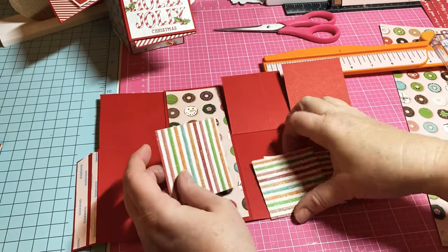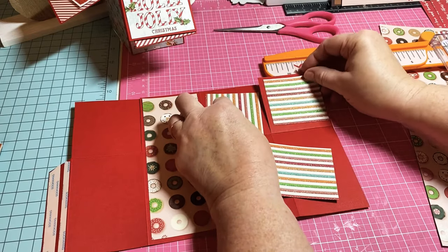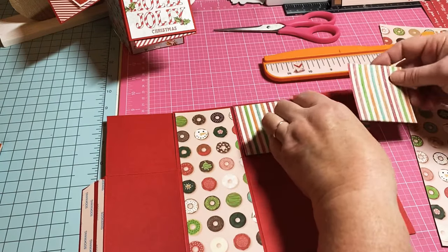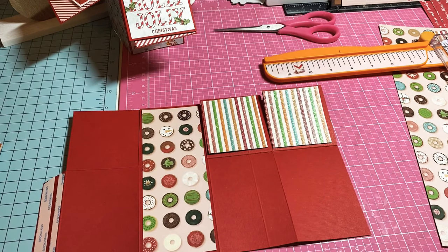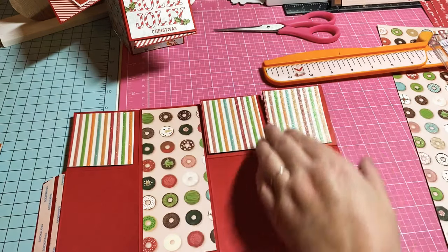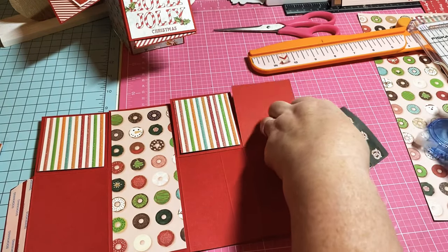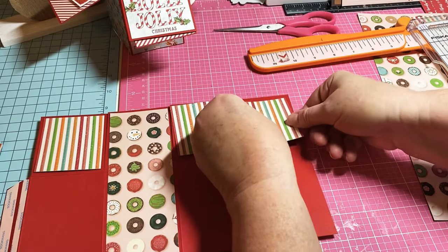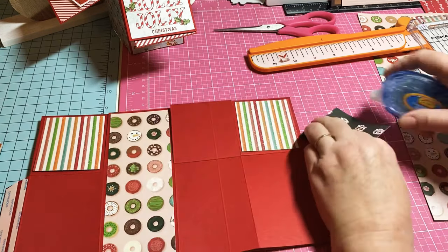I've got my 2 and a half by 2 and three-fourths pieces — these are actually going to fit up here in the top. I think I cut one of them too short — 2 and a half by 2 and three-fourths — so let me cut one more. We'll go right over here.